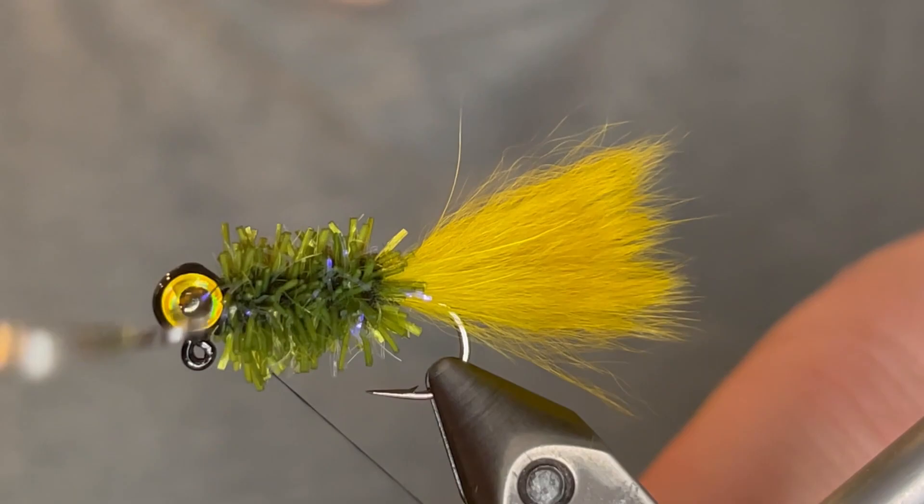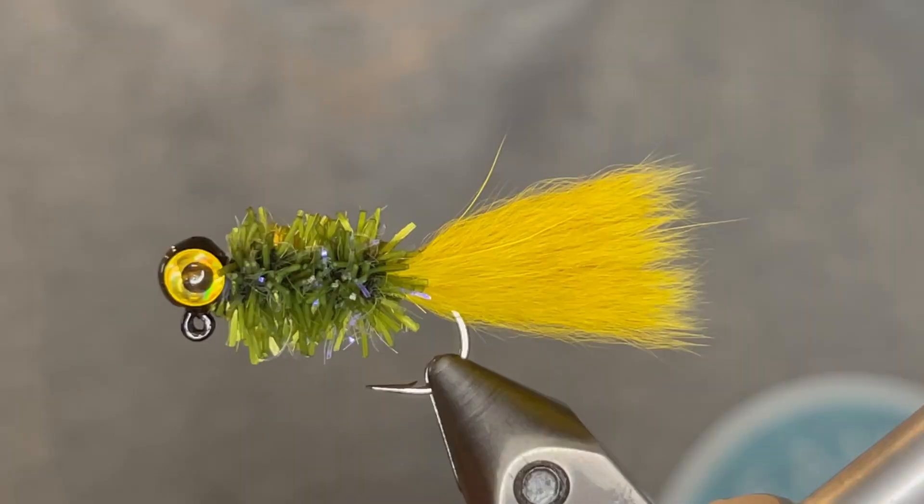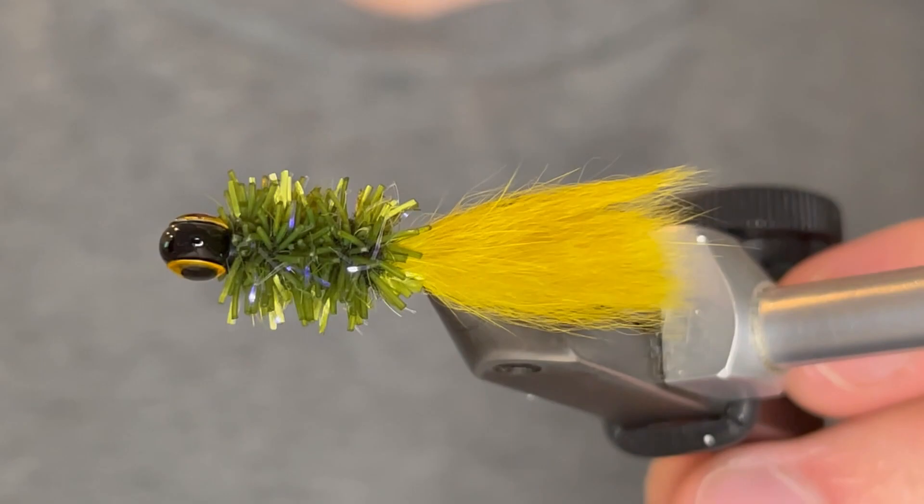Now we're going to whip finish. Just give it a five or six turn whip finish, pull the thread tight and clip it off.